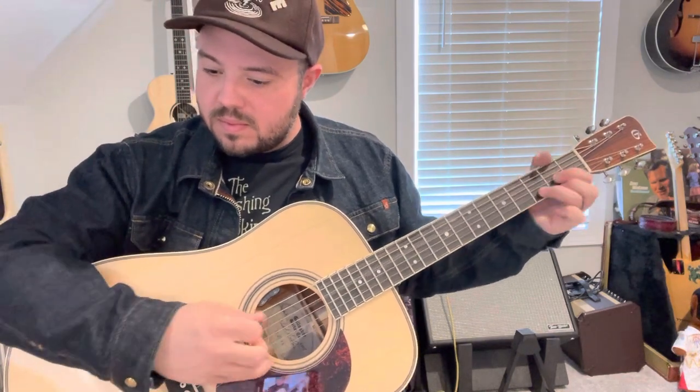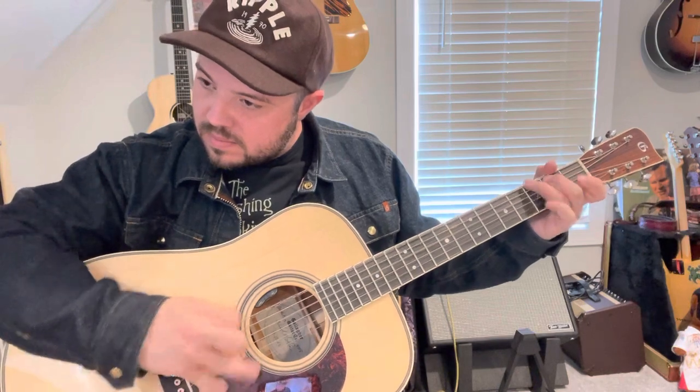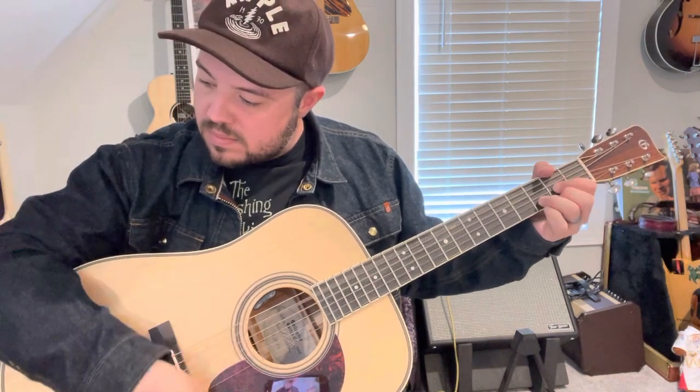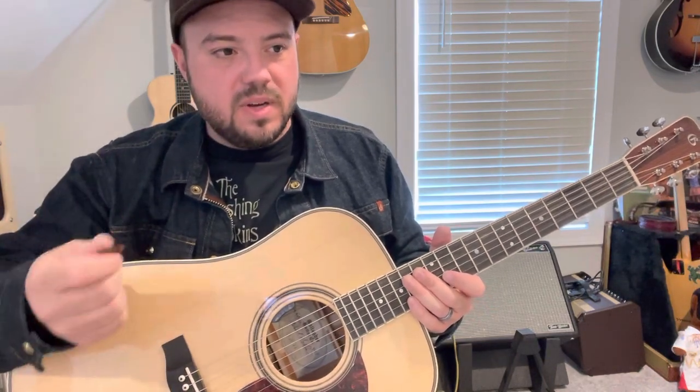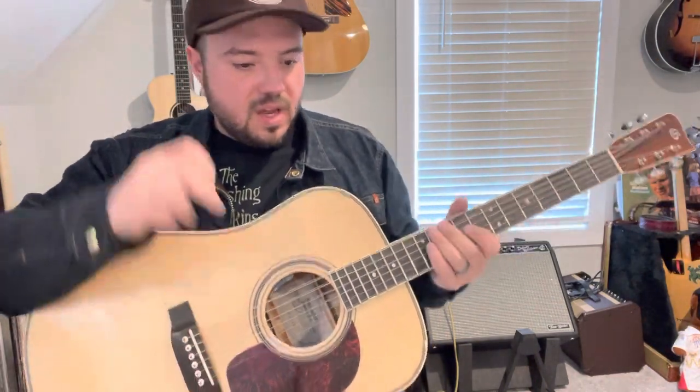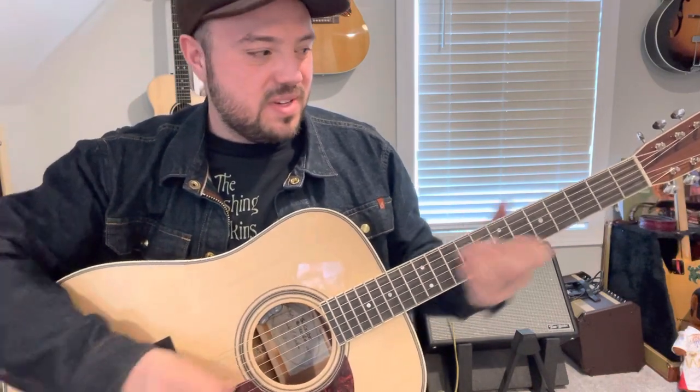That kind of goes back to that first video where I talk about alternate picking — the down stroke, up stroke, down stroke. That's a good one for working on that. It's all alternate picking. Another one for guitar players would be Black Mountain Rag — that's a biggie. Doc Watson version.